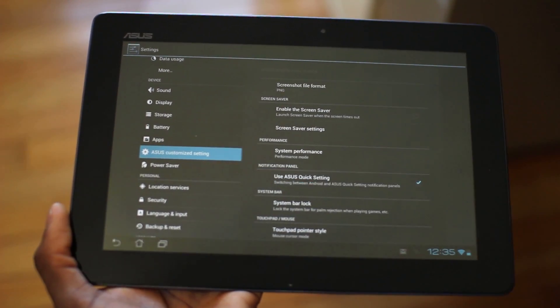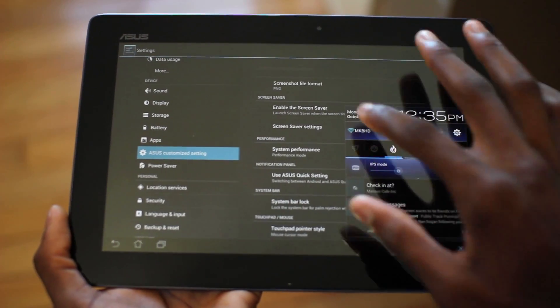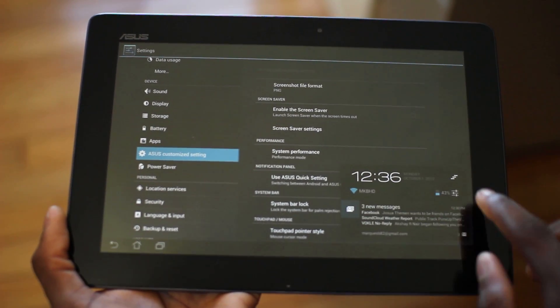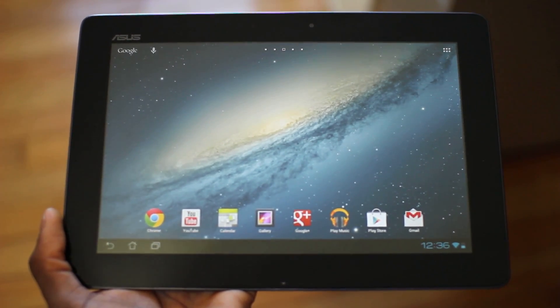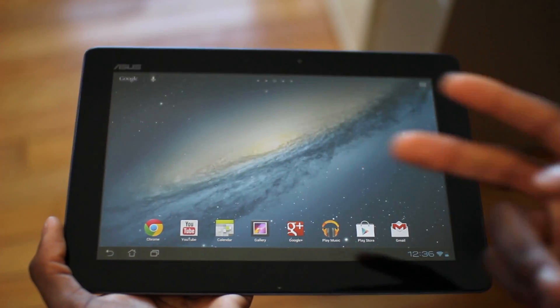If you go into ASUS settings, I happen to think that custom notification bar looks really ugly, so I definitely don't enable that — I uncheck it. And you get the nice expandable notifications of Android 4.1. You can swipe them away, and of course clear all. So that's Android 4.1 Jelly Bean. Hope you enjoyed this quick look at it. Let me know what you think, and tell me if you're enjoying it on your 1080p tablet. Peace out, guys.